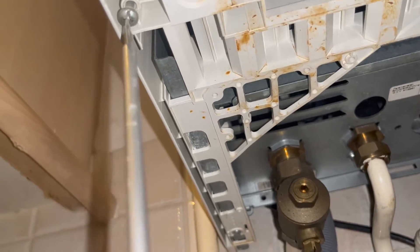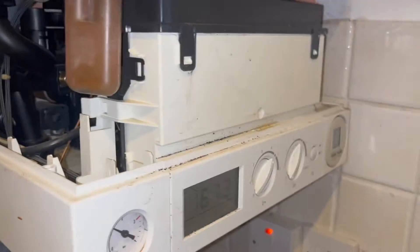We've got two screws that we need to undo. Now that those two screws are undone and the case is off, you can see our plate is right there at the back — the little silver thing.